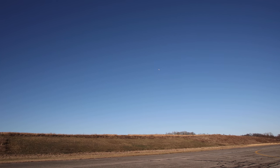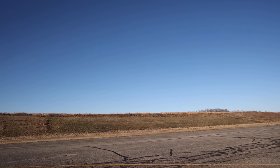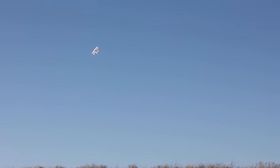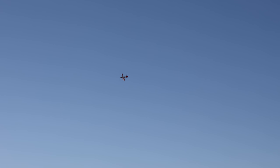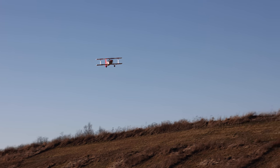This airplane can fly like a trainer if you want — just nice and docile. Your rolls can be super smooth, you can have nice wide loops. You don't have to fly it crazy like I have been. It flies really nicely and docile — you can fly it just like an old scale airplane if you'd like.